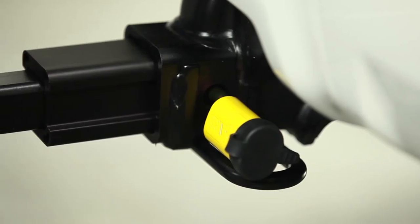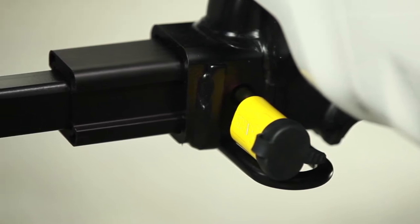The universal hitch accommodates both an inch and a quarter and two inch hitch receivers, which makes for a smooth transition from car to car with different hitch sizes. Plus, the Superclamp features universal adjustability, so it fits almost any combination of bikes.